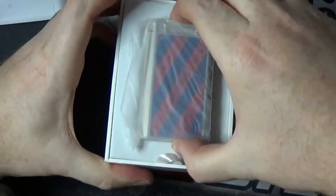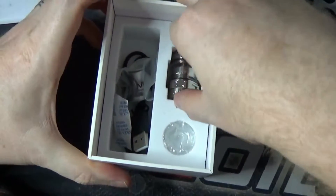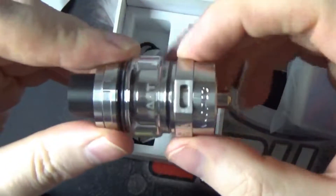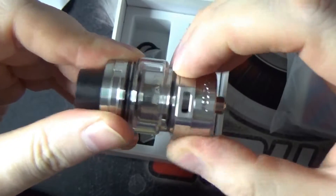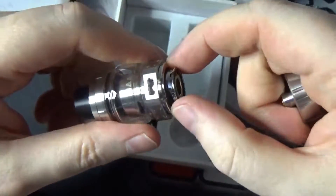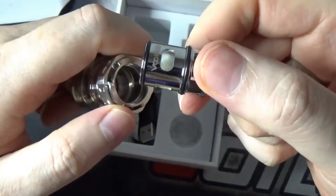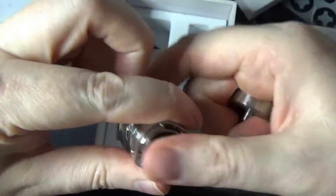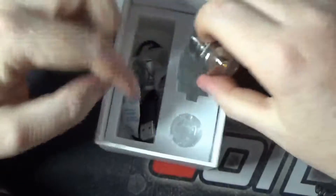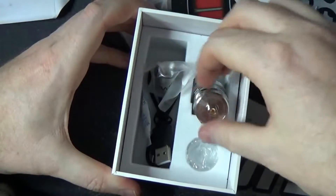We have the device itself. Underneath we do get the mat tank — that middle adjustable airflow tank. I have already reviewed this one so I won't go into too much detail. It is your push fit coils — awesome coils these are, a fantastic tank for flavour. Also in there you do get a spare glass, a spare coil, some spare seals, and a micro USB charging port.